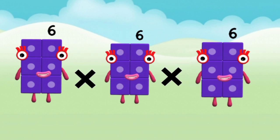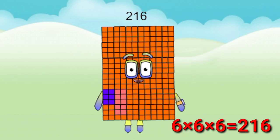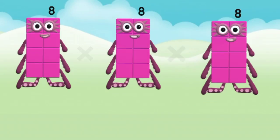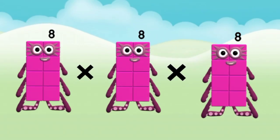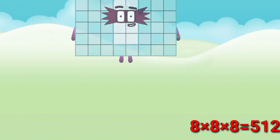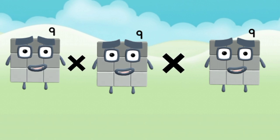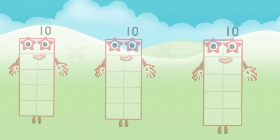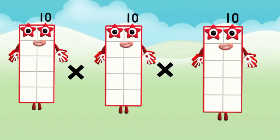6 x 6 x 6 = 216. 7 x 7 x 7 = 343. 8 x 8 x 8 = 512. 9 x 9 x 9 = 729. 10 x 10 x 10 = 1000.